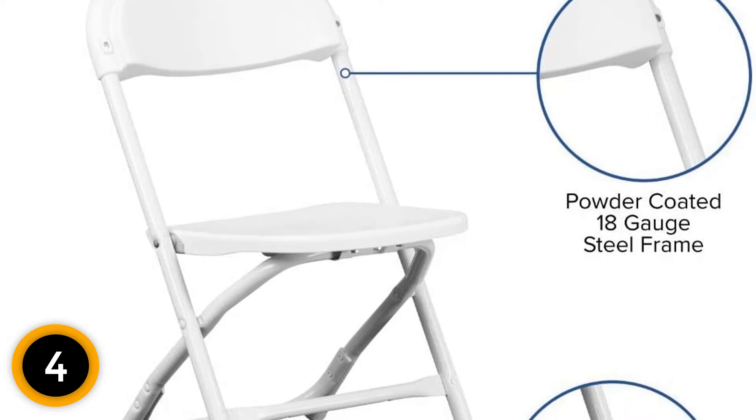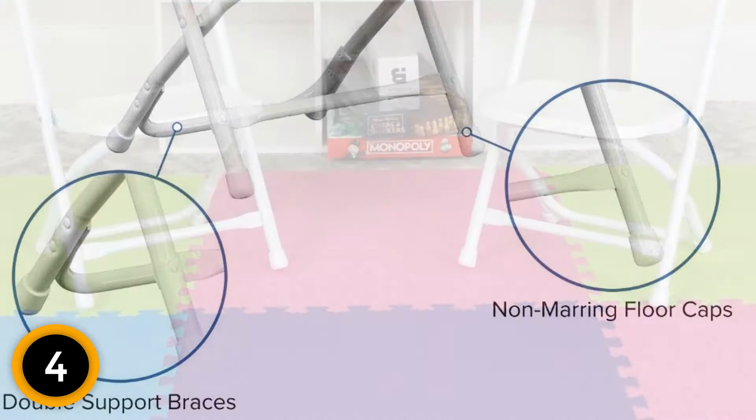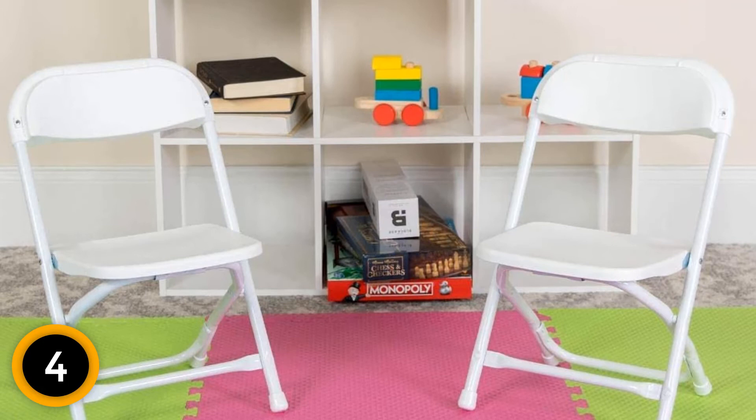Furthermore, the dimension of this chair when folded is W 13, D 2.25, and H 25 inches, which saves storage space. The texture on the seat of this chair prevents your kids from slipping and is safe to sit on. The steel frame used for this chair is 18-gauge steel, which is known for its durability.